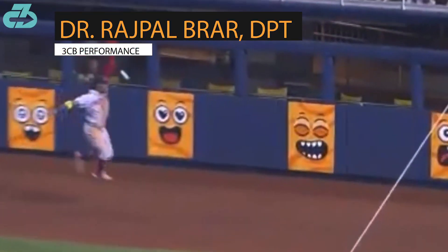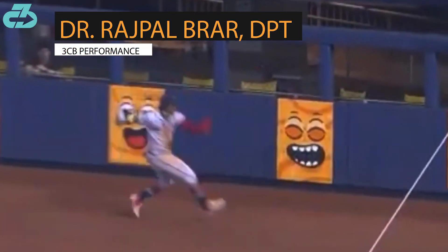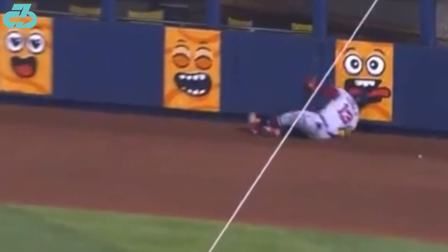Hey, it's Raj from 3CB. Atlanta Braves superstar outfielder Ronald Acuña Jr., one of the best players in baseball, injured his right knee on this landing, immediately grabbing at it and was carted off the field.